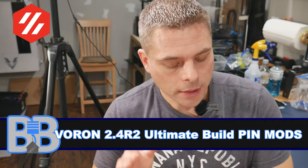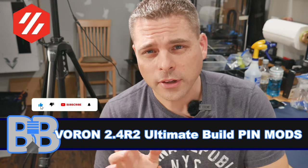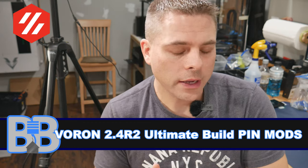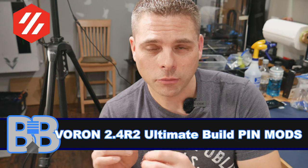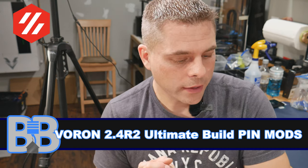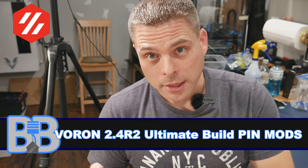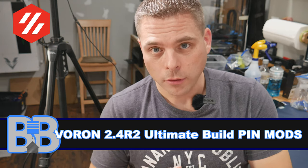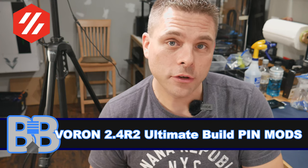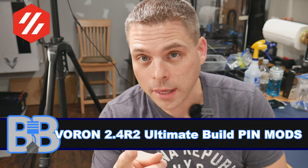That wraps up our pin mod video. There were some minor variances in pin and bearing sizing — bearings slightly small, pins slightly big — which gave a little headache, but we got them all together. Sorry for jumping around the manual, but it made sense to do all pin mod parts at the same time. Next video we're going to jump on the gantry, get some stuff built, and use all these parts we've assembled — hopefully see you then.